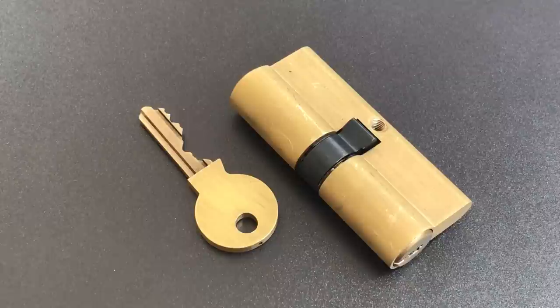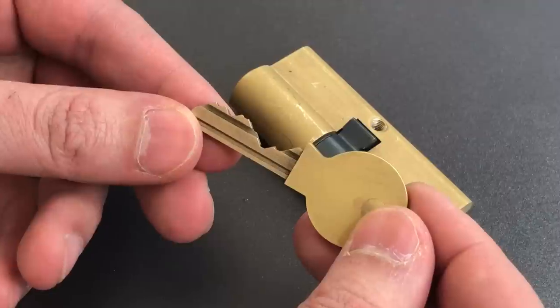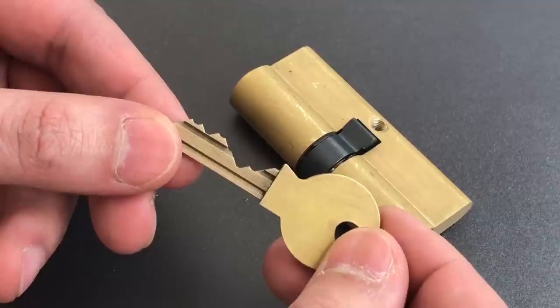I will give you a hint. In all of these locks, the number two pin is going to be very, very low, as it is on this key right here. That's a key component to the system.